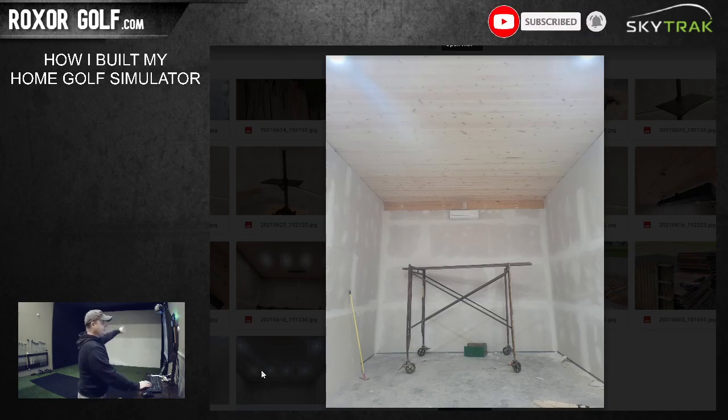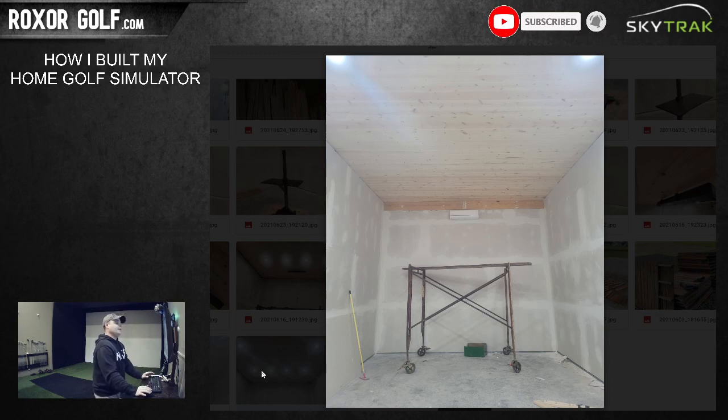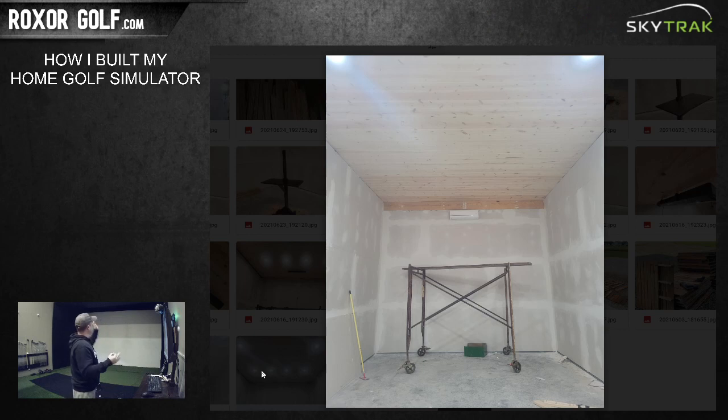Behind the screen, that wood at the top is part of the actual structure of the building. The mini split up there is from Senville - I have a three-head mini split for the whole building. That head is about 9,000 BTU, which is a little smaller than it should be for this room. I decided to put two ceiling fans in here to make up for the lack of air being pushed from that. There's also four-inch foam insulation on all the walls and regular attic insulation on top.